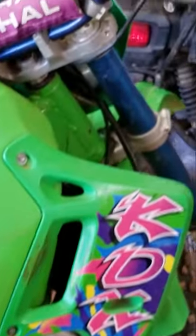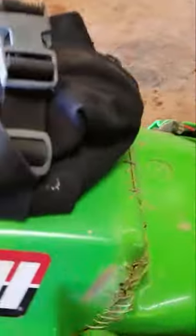What up y'all? It's Matt's shop. So this is a 1994 KDX 200. These things are getting obsolete. I Frankensteined it.